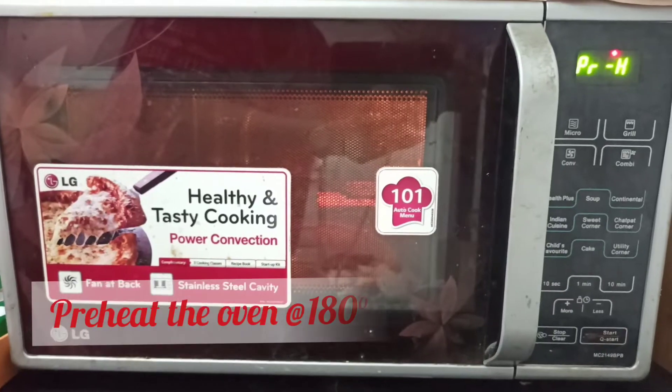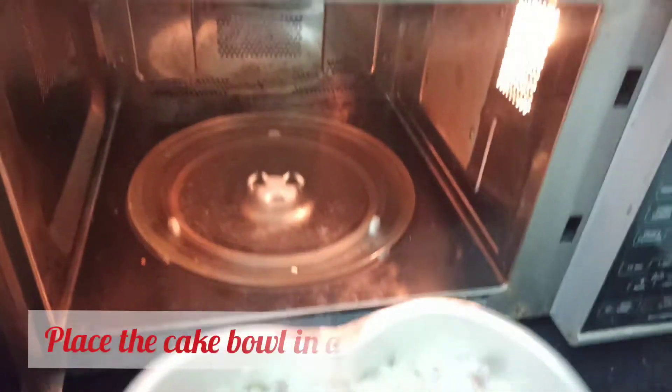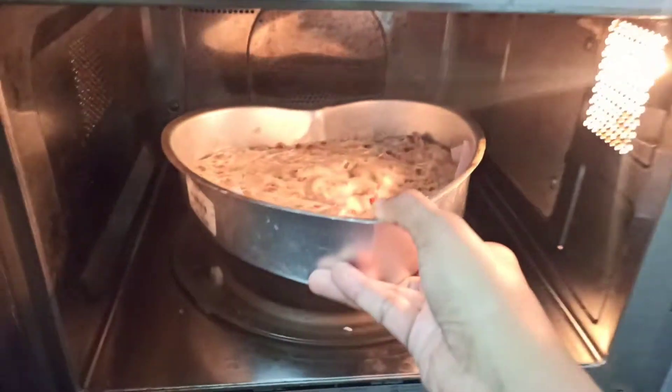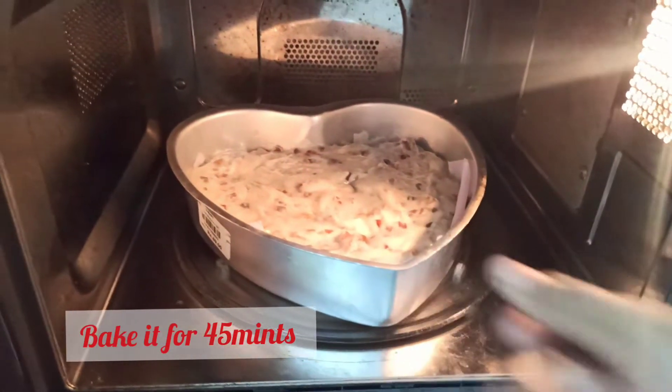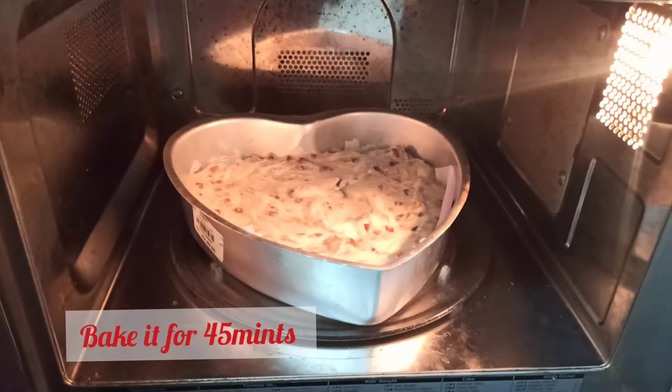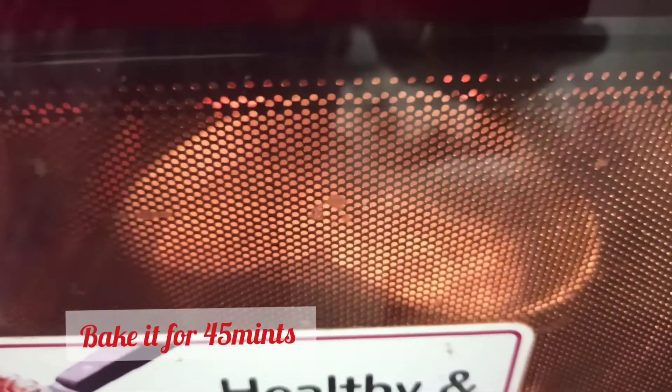When you are making the cake, preheat the oven. I will bake this cake in convection mode at 180 degrees for 45 minutes. You can check the cake progress in the video.